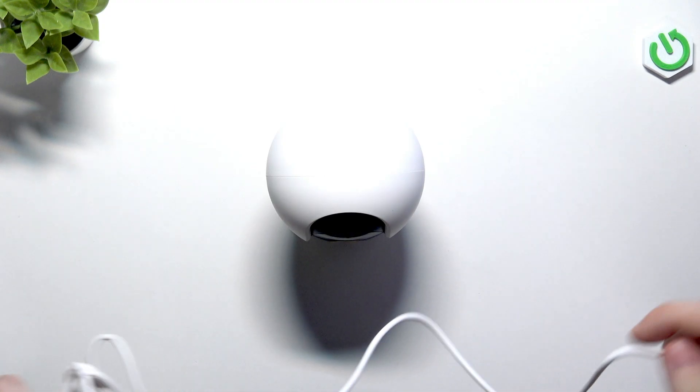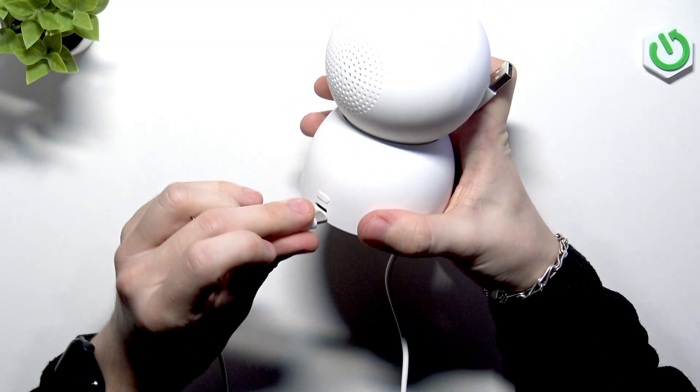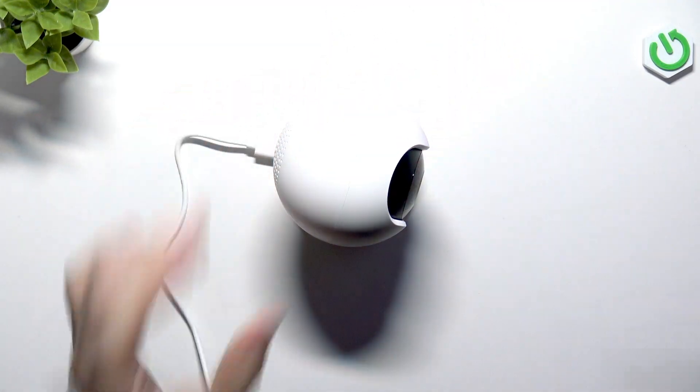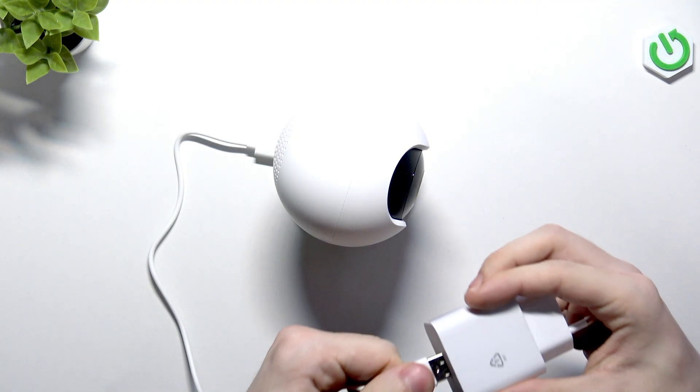Let's get a cable ready. It comes included, so that is pretty good. And also, a charging brick comes included as well, which is even better. The cable is quite long — I would say it's around 2 meters long. Let's plug it in on the back and plug it into the wall. This is the brick; it's a 10-watt brick.